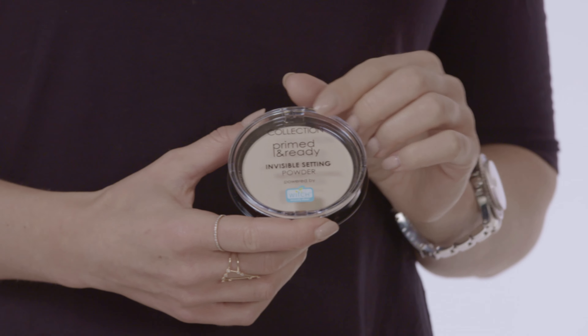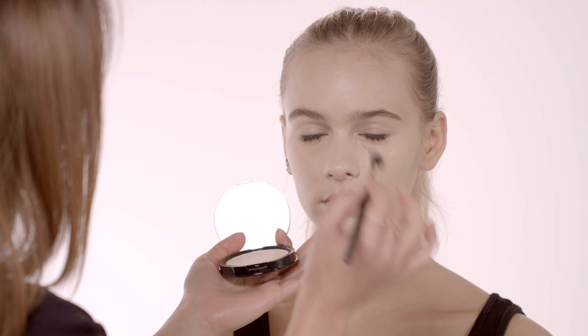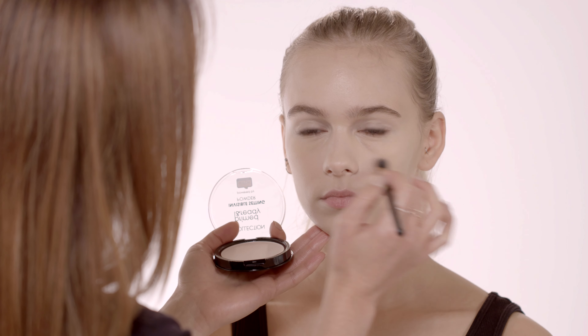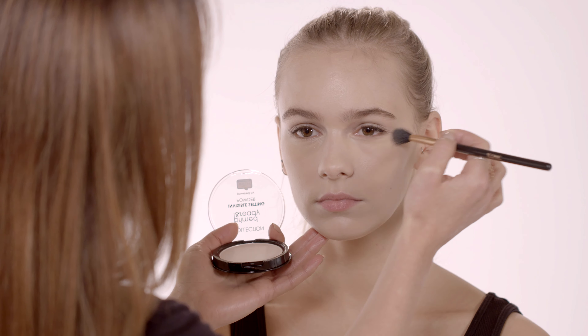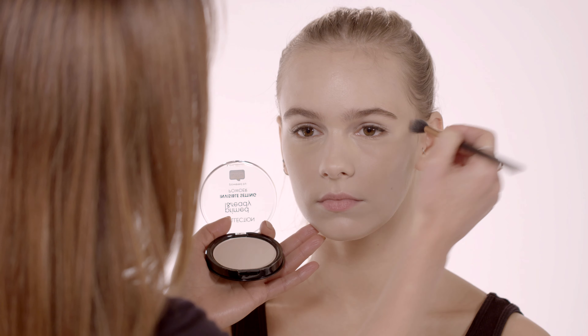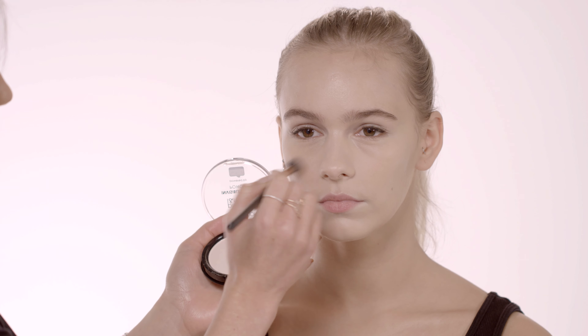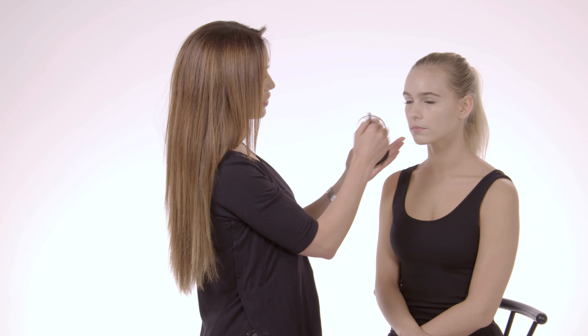Now that we've achieved the flawless base, we want it to last all day and not move. I'm going to use the Primed and Ready Invisible Setting Powder to keep it in place. I personally don't like to apply too much powder, so I'm just going to do the T-zone and the really essential areas — setting the concealer under the eyes and then just down the T-zone. If you do have oily skin, you can just dust it all over the face.